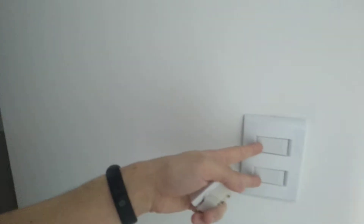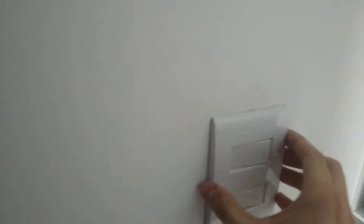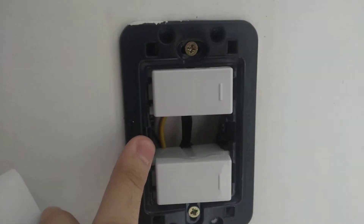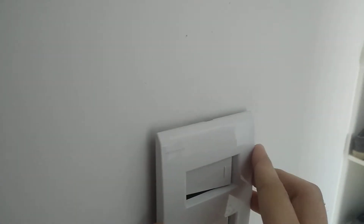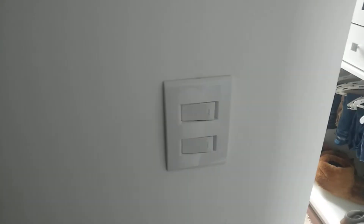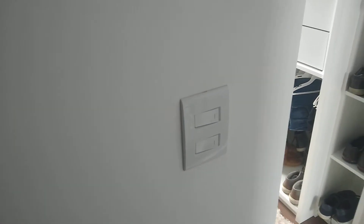Hello guys, I will explain how I fixed a problem I had with the Aqara Relay. Here, behind this plate I have the Aqara Relay. And what happened is that my energy got blacked out. And when I tried to turn on my lights,